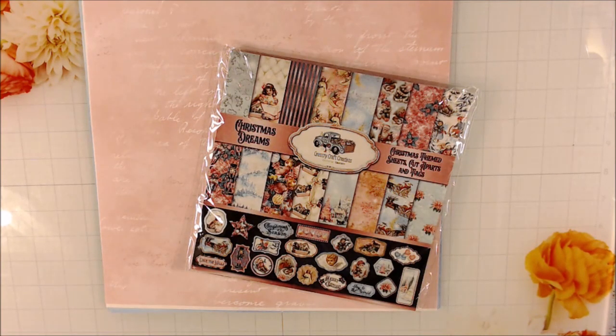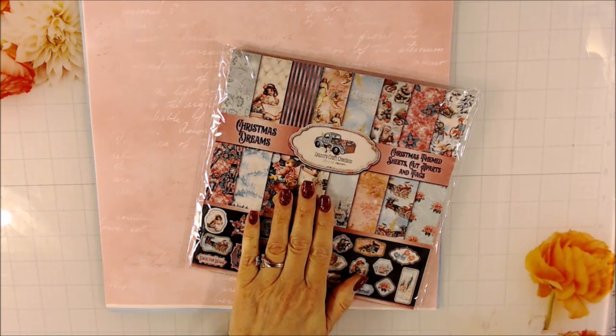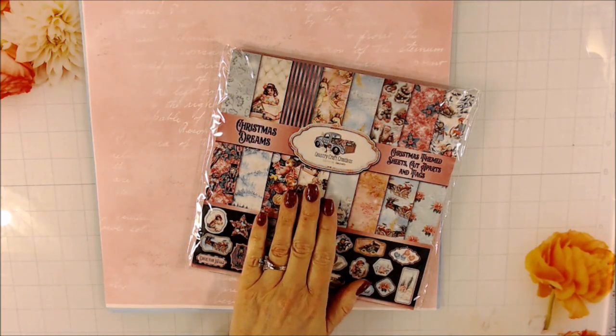I want to share my most recent design team haul with you guys. I have some really cool things to work with. It's December of 2021, and I will link the items that I have shown you in the description box below.